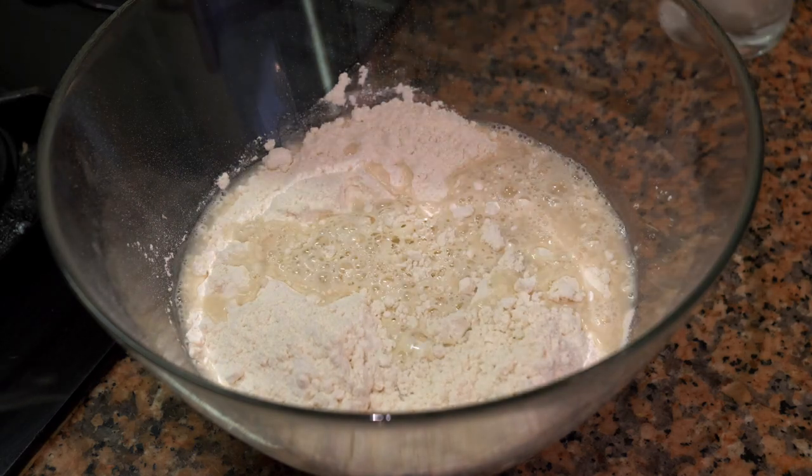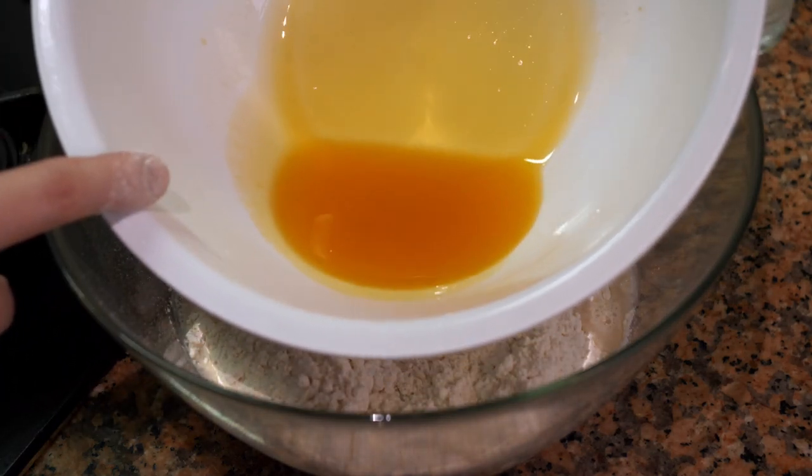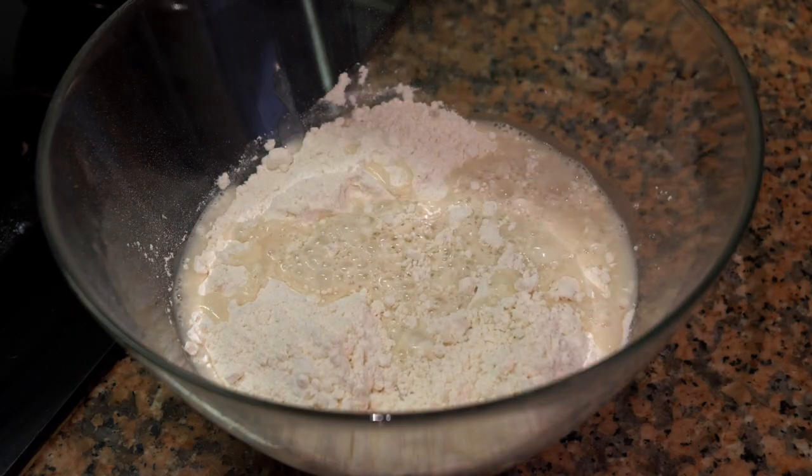We're also going to add the oil we saved from straining the tuna. Then put it in the mixer if you have one and mix for about 10 minutes. If it needs a little more water, add just a little bit. If you don't have a mixer, you get to exercise for the next 10 minutes.